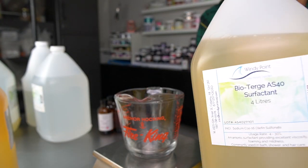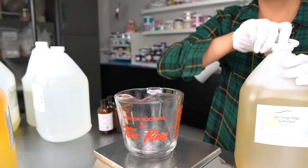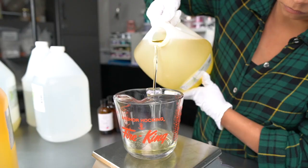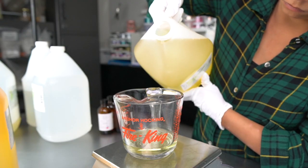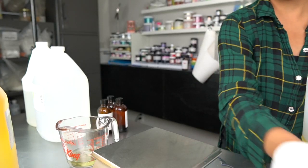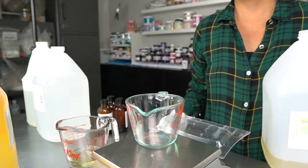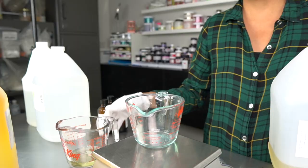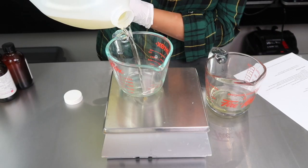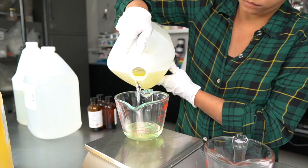BioTurge AS40 is an awesome negatively charged anionic surfactant that rinses off nicely and works great with hard water, which is important here in Calgary since our water is very hard. Up next, we have Cocamidopropyl Betaine, which is a very gentle cleanser with some salt in it that helps to thicken some products when used in combination with other surfactants like BioTurge AS40.